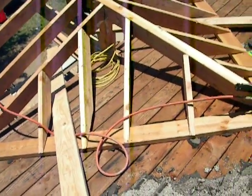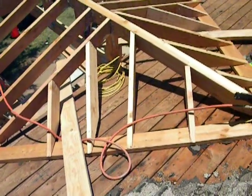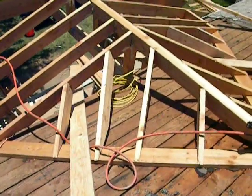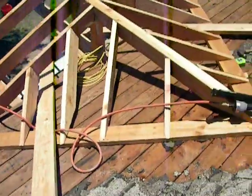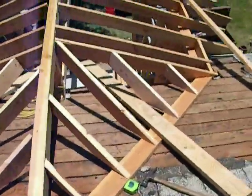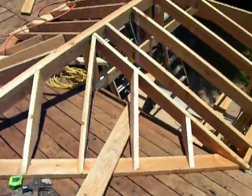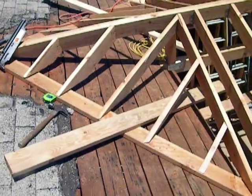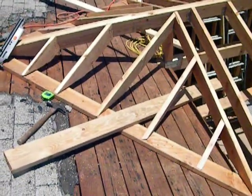Here we've put in our north-facing ridge rafters, as you can see, for our hip and ridge. And now we're getting ready to put in our secondary skid plates as backup, right behind the first skid plates.